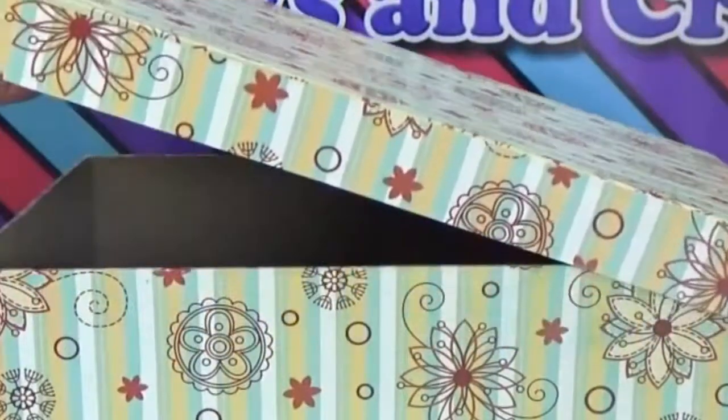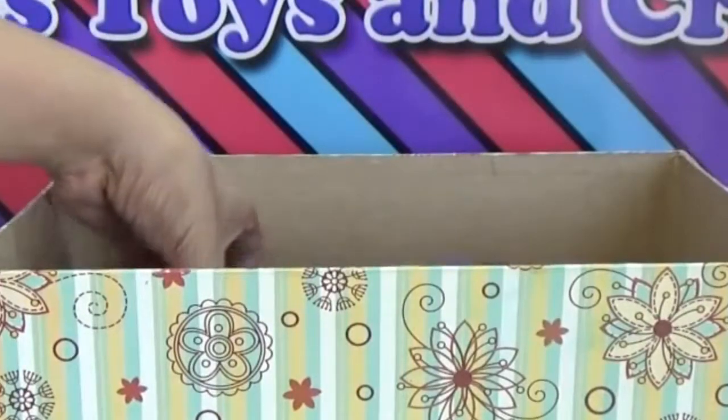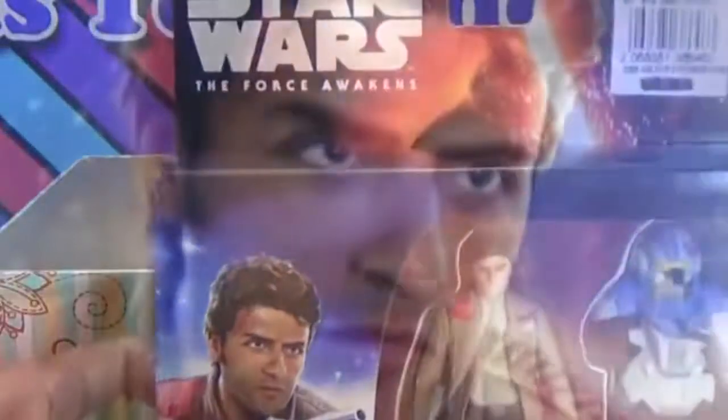Hi guys! Welcome to KTC Kids Toys and Crafts Channel. Today for our surprise toy box, we have here another surprise toy from Star Wars: The Force Awakens. Who do you think we have here? We've got here an Armor Series action figure — Poe Dameron.